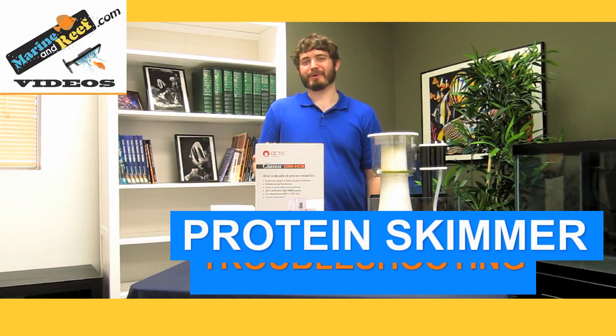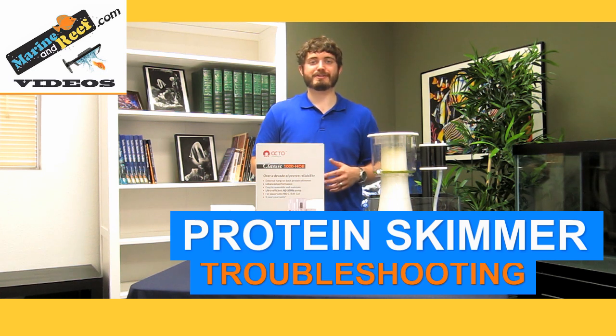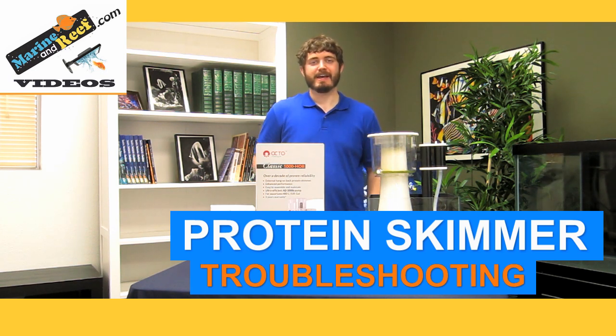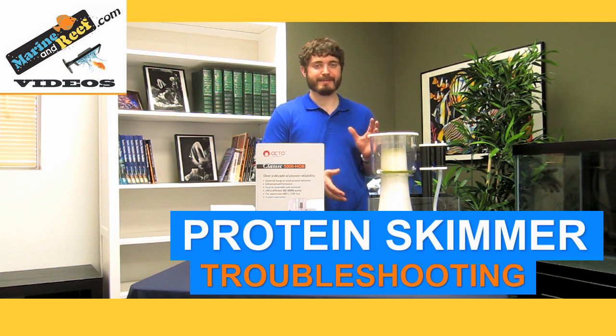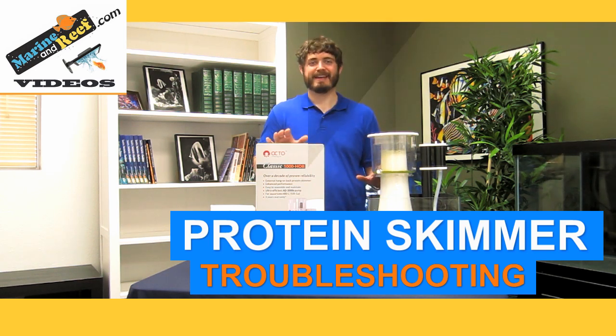Hello everybody, this is Jaren from MarineandReef.com. Today we're doing a video about protein skimmers and protein skimmer troubleshooting. We'll try to help you guys out if you're having trouble with your protein skimmer, whether it's not skimming, skimming too much, or if you're wondering if it's working or not. This is going to be the how-to guide on how to make sure your protein skimmer skims optimally for its entire life.